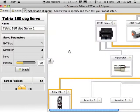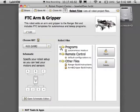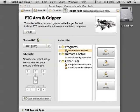Make sure you save your schematic diagram, then go ahead and close it. One way to test your robot is to make a new VI — either edit the autonomous mode or click the button for a new VI.